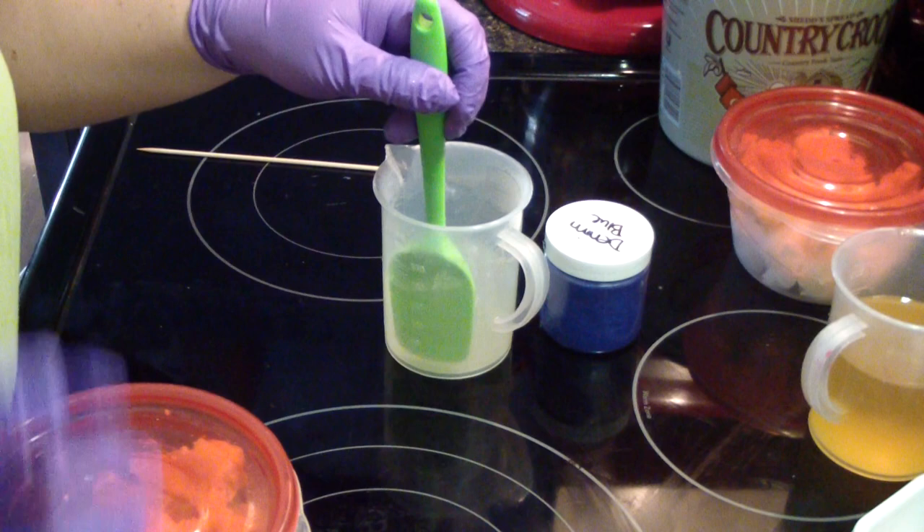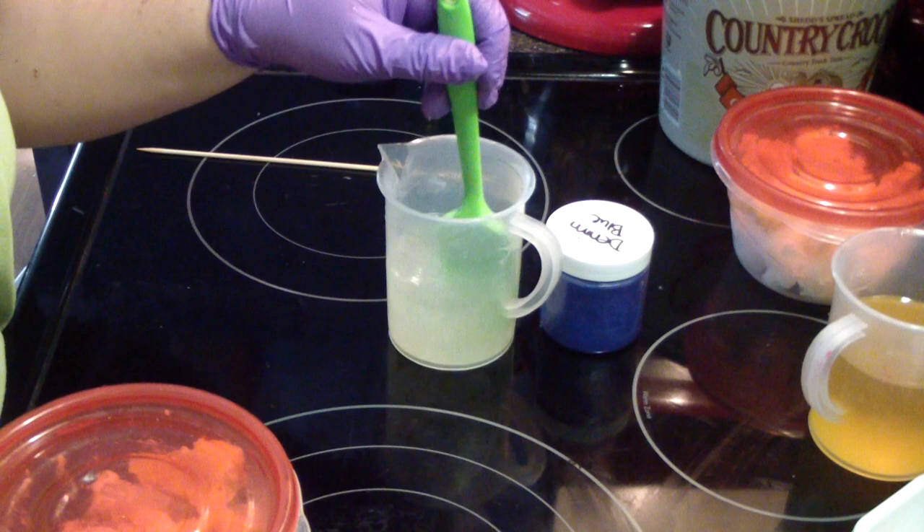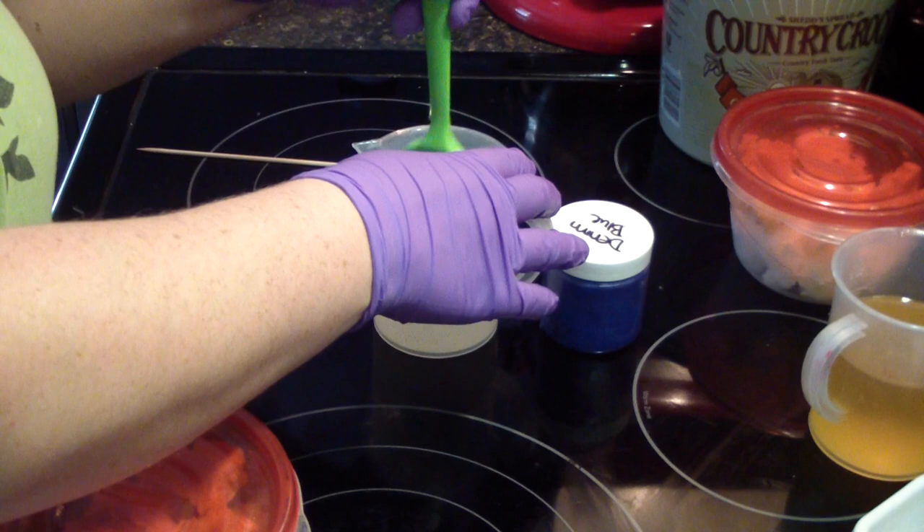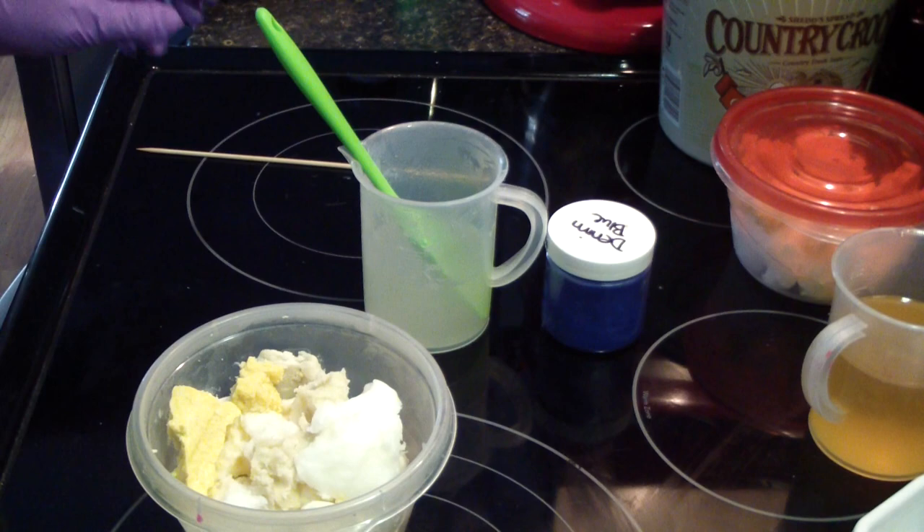Hi guys, Jen here with A&N Scents & Sets of B Scented. I am testing a scent called Oceans. It is a scent that I have been using in candles. It's skin safe and it just smells really good. It's a really good seller for my candles so I thought I would test it in soap and see how it does.